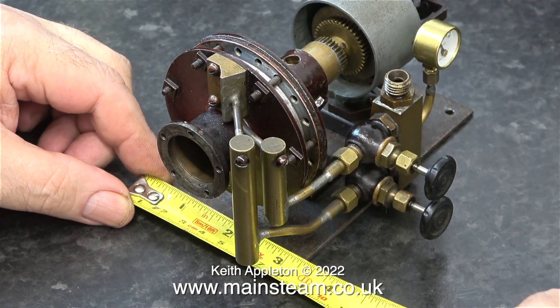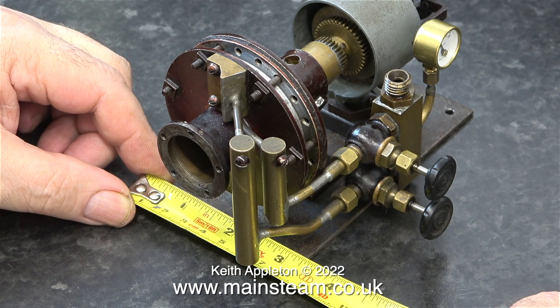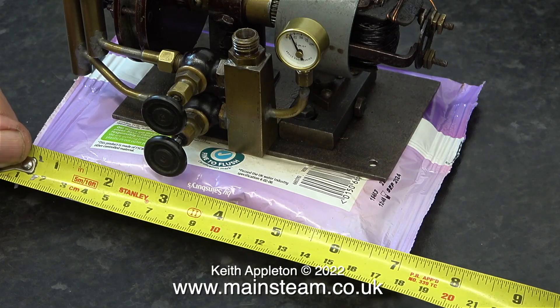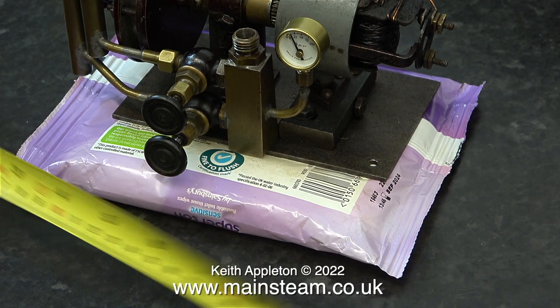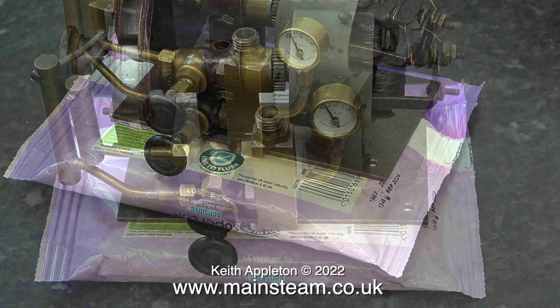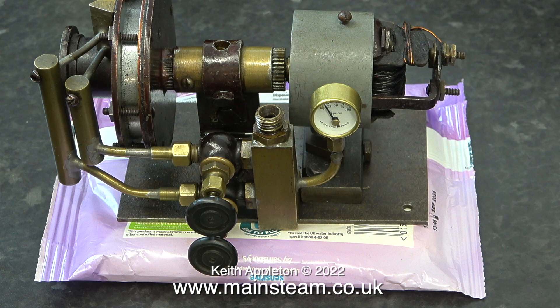I would think that this turbo generator running at high speed would probably generate about two and a half to three volts, which is a bit of a waste of time when I think about it. The amount of steam pressure I would have to apply to the turbine, which of course needs generating by some kind of fuel, would not really be very practical just to light an LED or small light bulb.